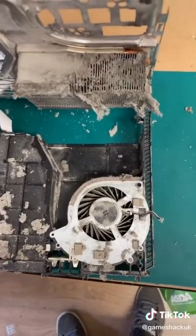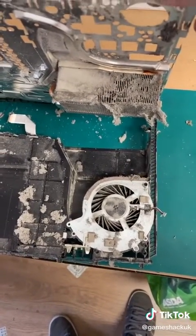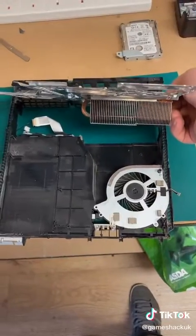It's normally the dust build-up along the back of this heatsink and this fan which causes the issues. We're going to clean it off now with our air duster. As you can see, much cleaner.